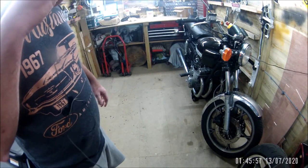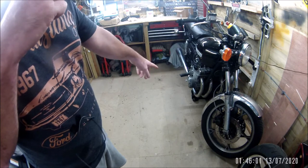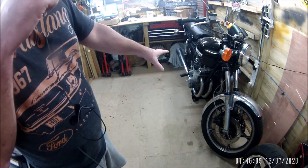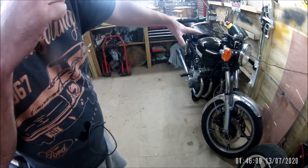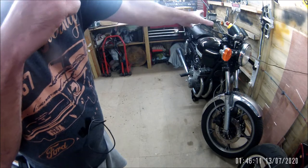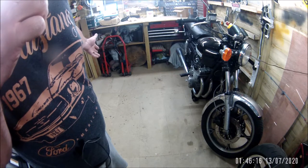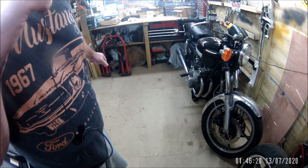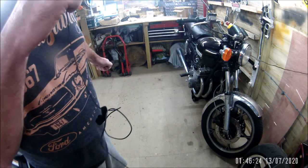One of the reasons I wanted the centre stand dolly that I made was for occasions like this. I need to work on the left hand side of the bike, so I need to move the bike across to the other side of the shed. It should make it a very easy process - sometimes in practice it's different to the theory, let's find out.